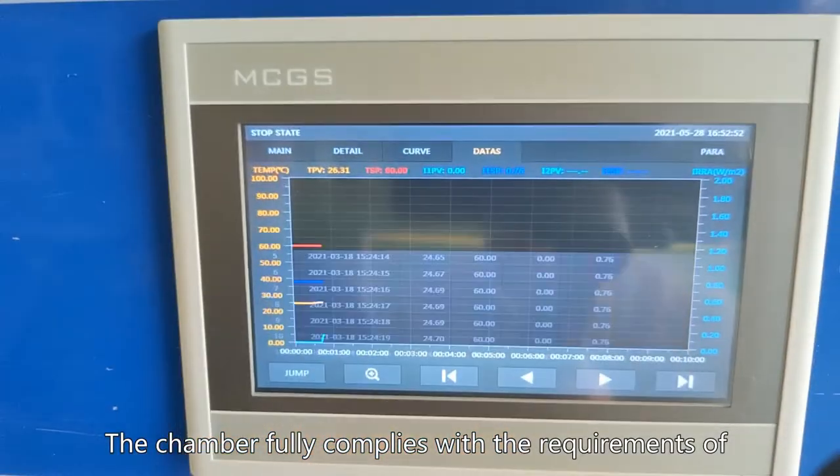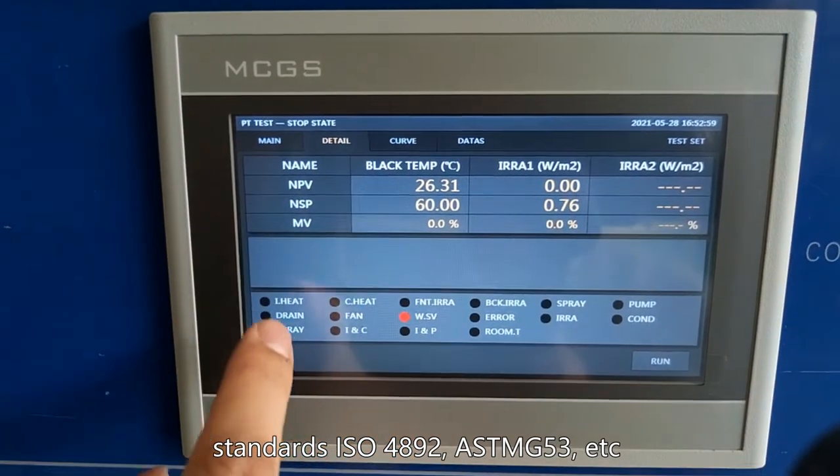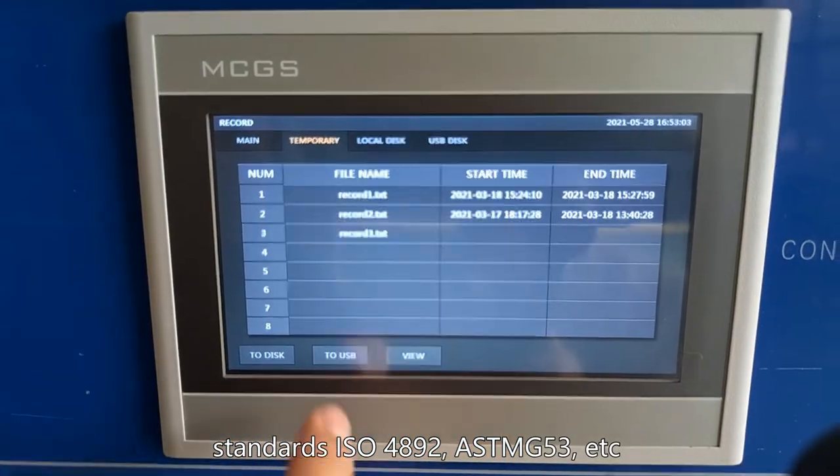The chamber fully meets the requirements of standards ISO 4892, ASTM G53, etc.